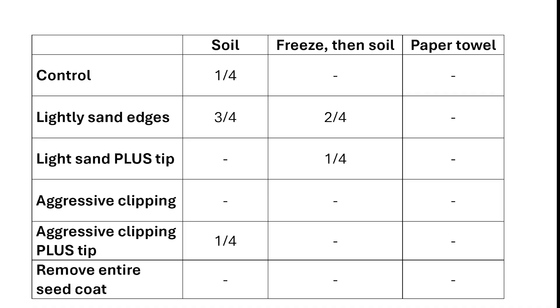Overall, these were not the results I was expecting. I thought for sure that giving the tip a little more of an opening would make a big difference in germination rate. It appears that the more I mutilated the seeds, the worse they did, and the tried-and-true method of lightly sanding the edges without touching the tip had the highest success rate. So going forward I'll stick to good germination technique and just do the light edge sanding.